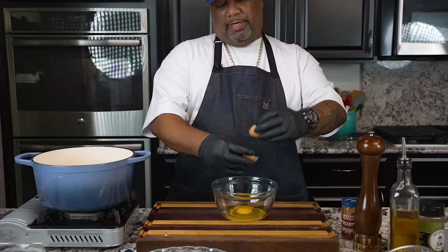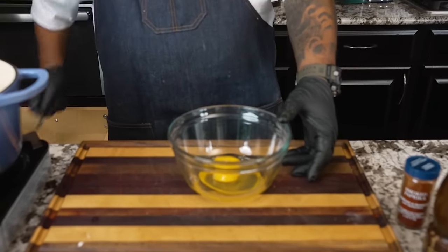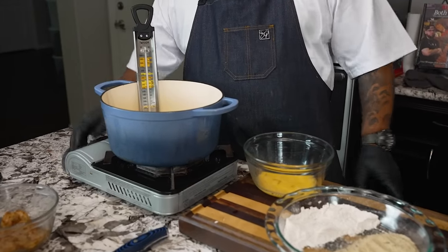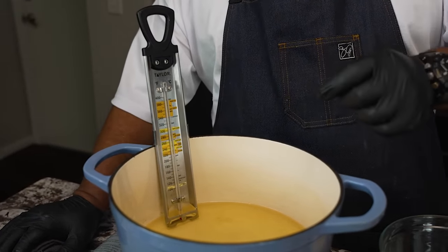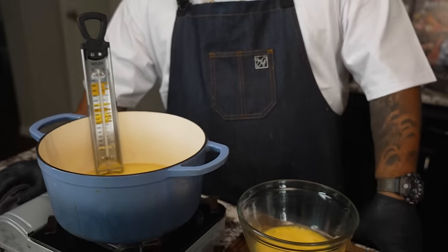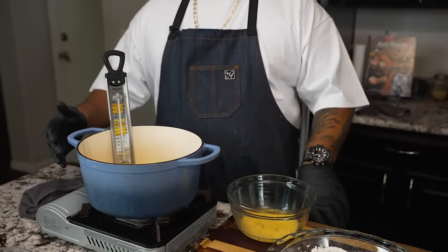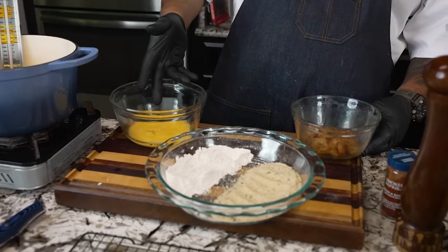Now get the wet station together — just two eggs whisked together, I'll do it old school with a fork. I put my candy thermometer in the oil because we want to go about 350 degrees. It's not going to take long — once they brown, flip them. I put just enough oil to coat them halfway and then flip; but if you want to submerge them fully that works too. We're building up temperature while our shrimp has been soaking in the seasoning.